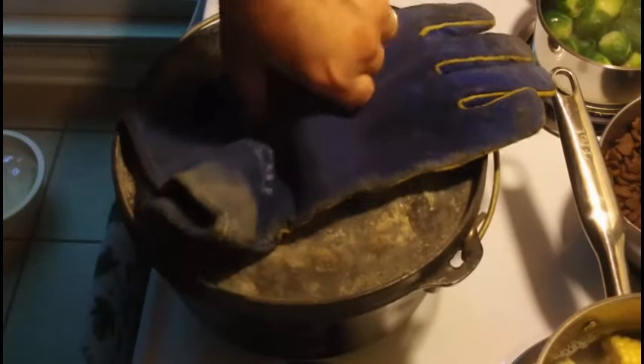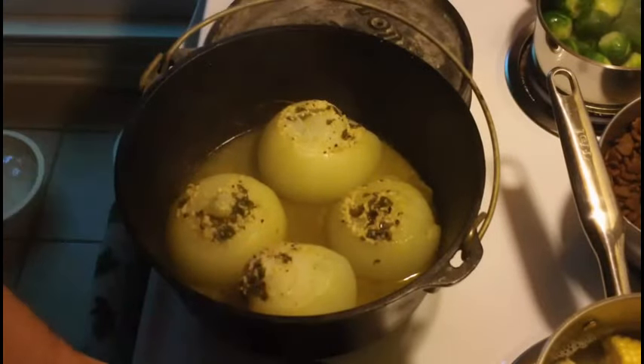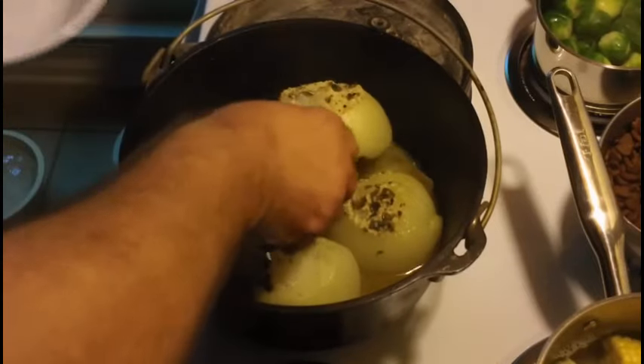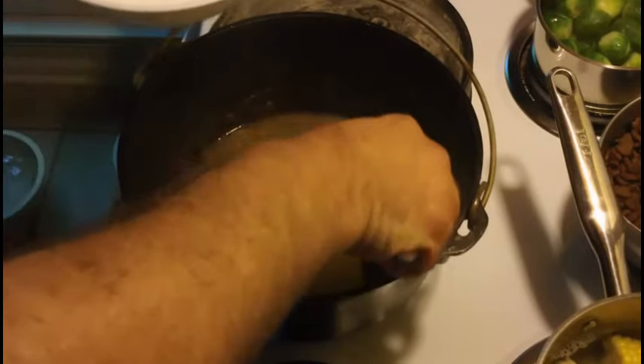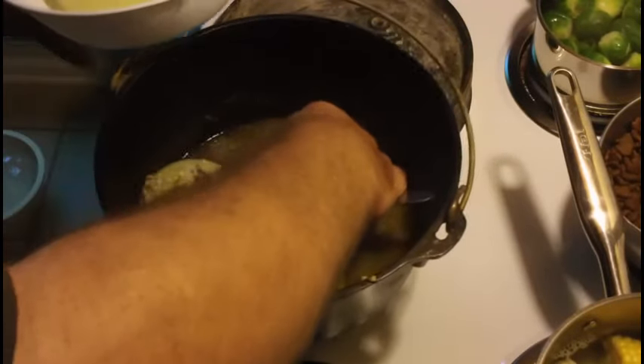Now here's the finished product — don't they look delicious? Ordinarily, I would brown the butter by leaving the lid off and putting all the top heat on the bottom. I highly suggest you do that; brown butter is delicious. But for this video, I'm just going to scoop them out.